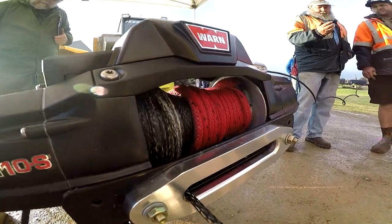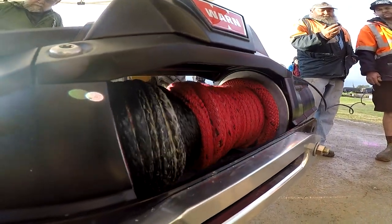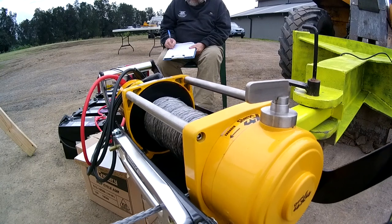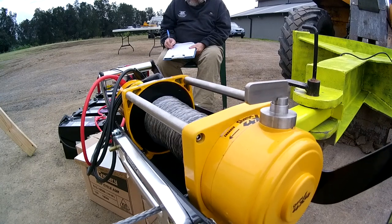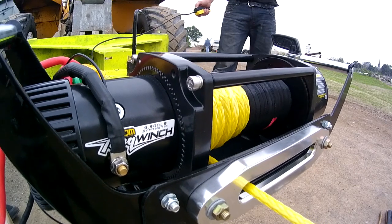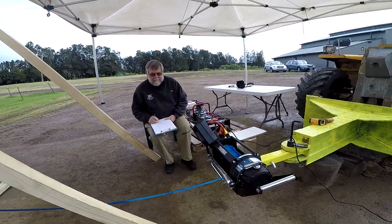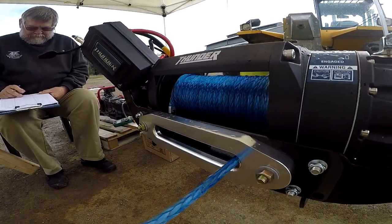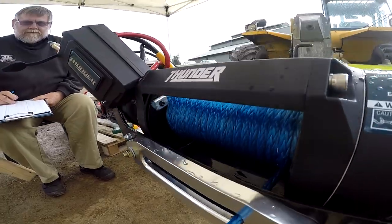Our testing process involved a winch duty cycle of winching for a constant 60 seconds, followed by a cool-down period of 10 minutes, then another 60 seconds of winching, 10 minutes cool-down and so on, until each winch completed our 20-metre test bed. Some winches only needed four pulls to complete the 20 metres, while others needed up to seven pulls.